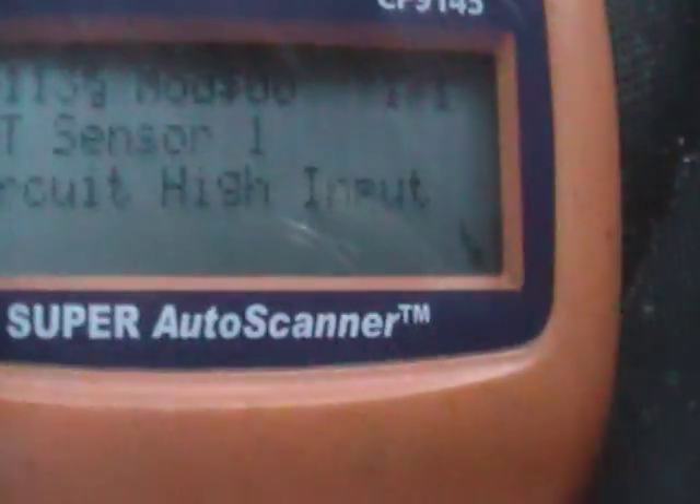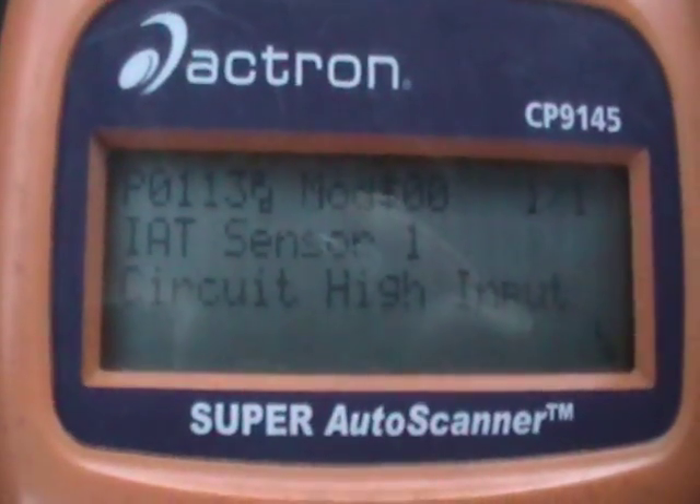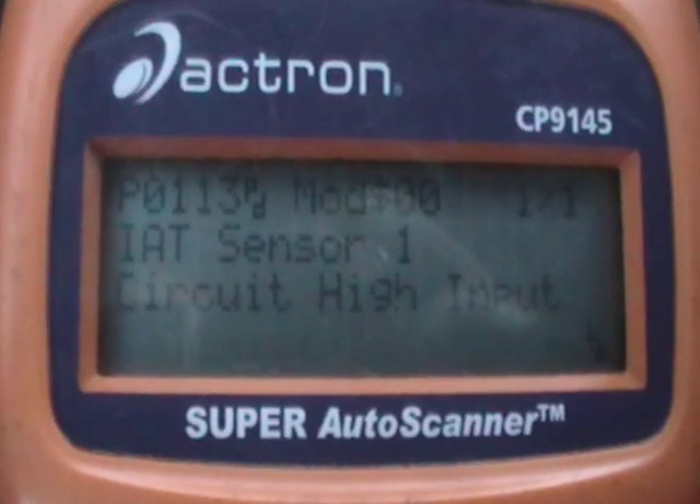What you do is read the codes. As you can see, it gives out a code P0113 — IAT sensor.